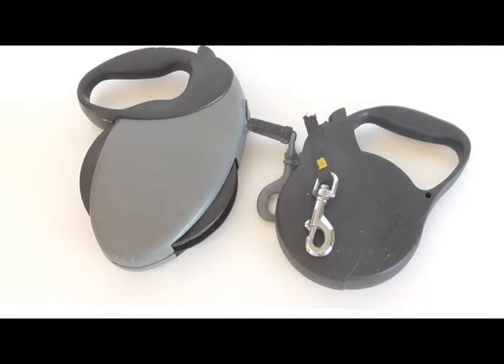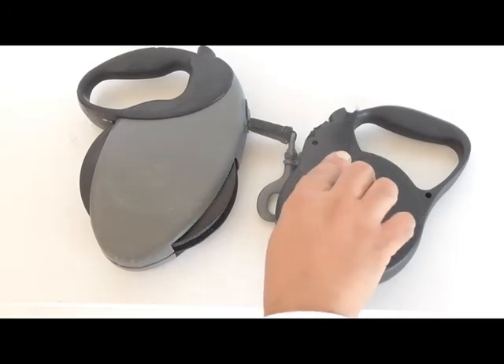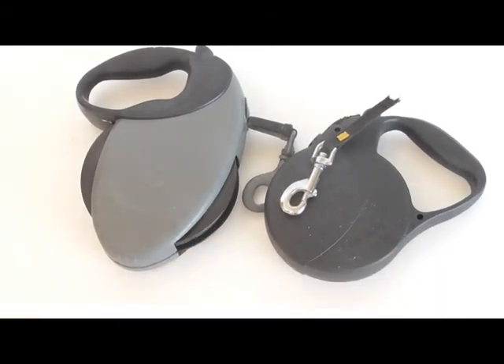If you live in a busy area or the city, something like this can be unforgivable. So sorry, I can't recommend this Flexi Long Three. I hope to get a better leash and give that one a better review.